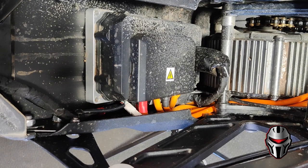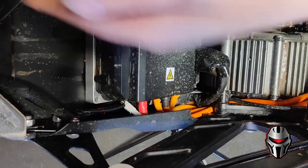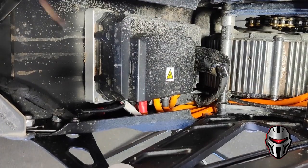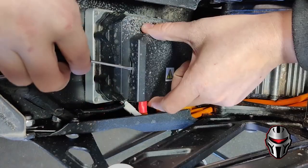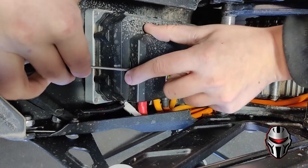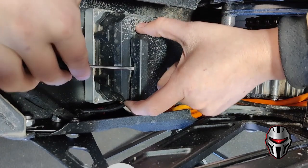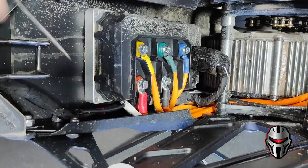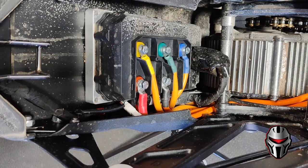This is a view from on top of the bike — we're looking down at the controller. The first step to removing the controller is to remove this plastic cover that covers the terminals. It's very easy to break this so be very careful. The best way to remove it is to gently pry against the controller with a small screwdriver and it should pop off.